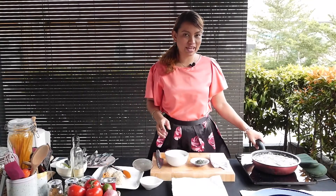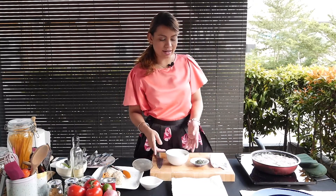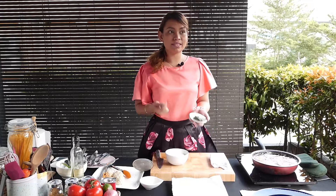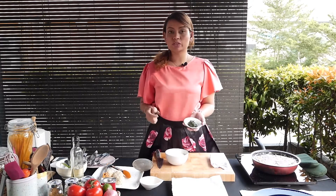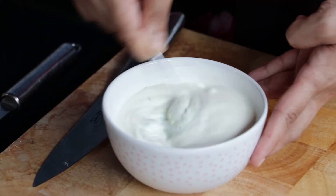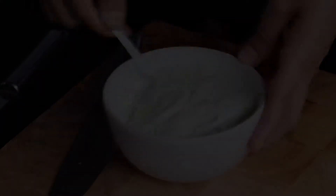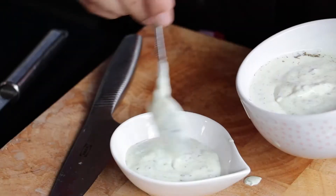While my tuna croquettes are frying, I'm going to start on my mint lime dip. What I have here is a cup of yogurt — you can use Greek yogurt if you like. This is actually the mint dip I made for the chicken kebab recipe. If you haven't tried that, you can buy any mint dip available on the shelves. I'm just going to put this inside and give it a stir, add one lime, and season your dip with some salt and black pepper. Really simple dip — that's done.